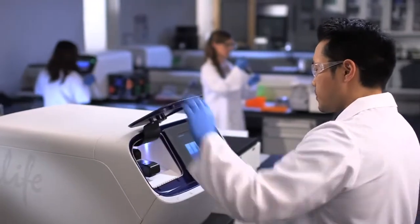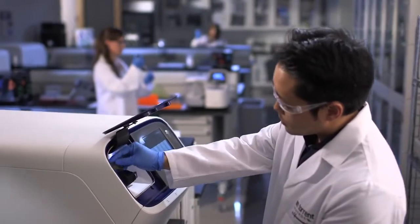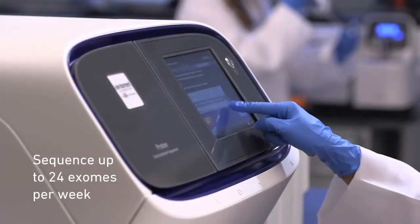And this is really going to change the game. There's no technology out there that's been enabling to do this kind of work. With Ion AmpliSeq Exome technology and Ion Proton, we really have a fast, affordable exome sequencing platform that you can do on demand and do up to 24 exomes per week.